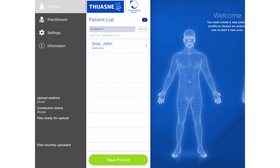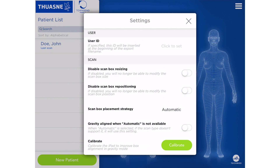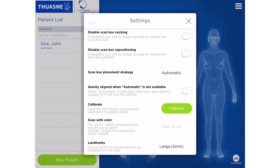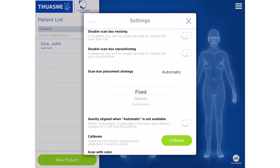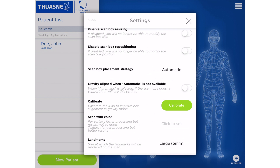Go into your settings in the TUAN 3D app and establish your ScanBox Placement Strategy and your email recipients. In your settings, you'll find an option titled ScanBox Placement Strategy. Once located, change the preferred selection to Automatic. This new option allows you to forget about sizing and positioning of the scanning border box.